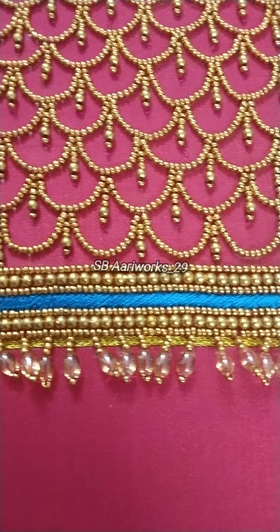The back design and sleeve design are the same. Three lines are made with 3mm beads — one line of 3mm beads — and that is the thread loading, with a 3-line seam line.